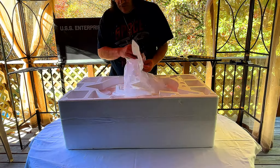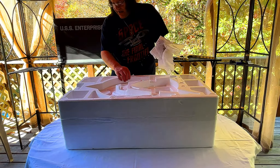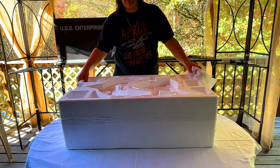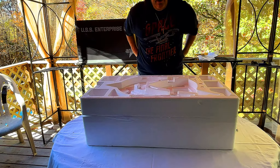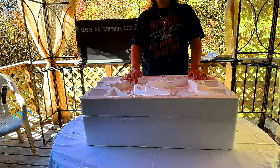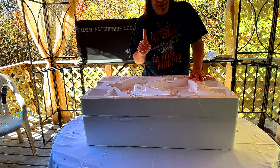We've got more tissue paper, and that's everything in the top section. Now we've got to cut open the tape. My friends, it's been a year — I ordered this in July of 2022. Let's take a look.